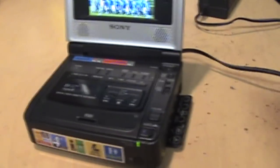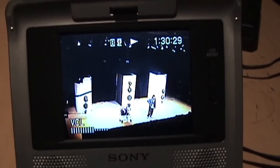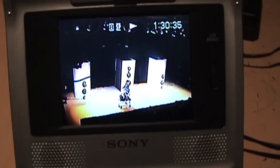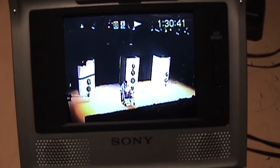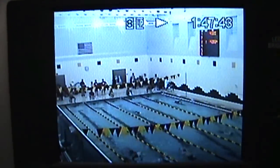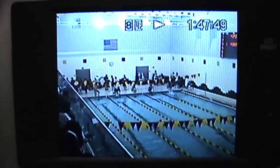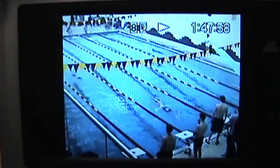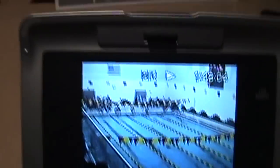That's a very useful feature of this model. It's been playing for an hour and a half so far with no problems. This part of the tape was recorded in LP speed and it's playing fine, which is a good sign that the playback head is in good shape — LP recordings are very sensitive to the alignment and condition of the playback head. If it's not perfect you'll get noise in the video, but this one looks just fine.